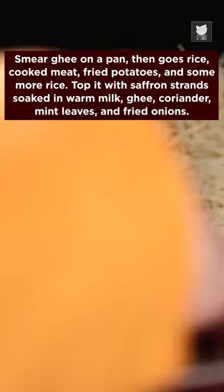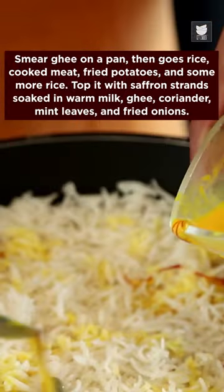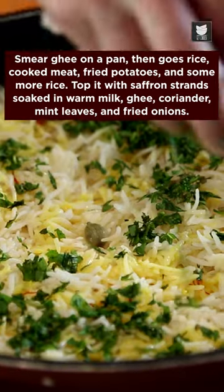Smear ghee on a pan, then goes rice, cooked meat, fried potatoes and some more rice. Top it with saffron strands soaked in warm milk, and then add ghee, coriander leaves, mint leaves and fried onions.